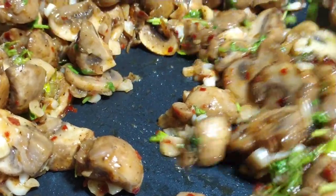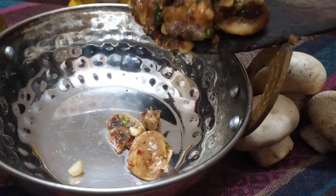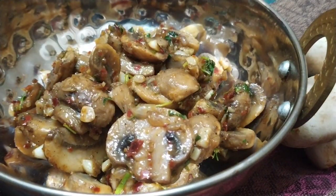The garlic mushrooms are ready — serve them well and enjoy! Try this dish at home and don't forget to share it with your friends and family.